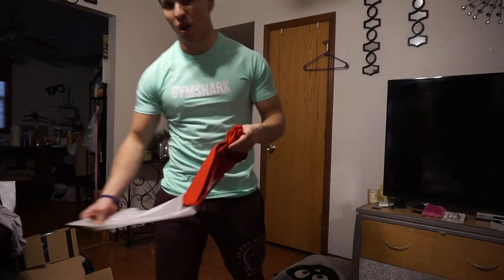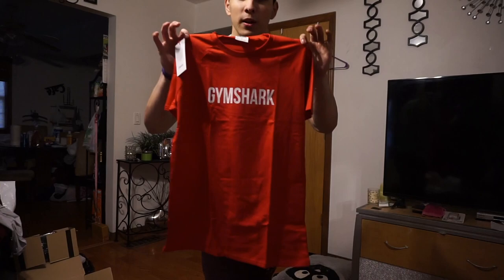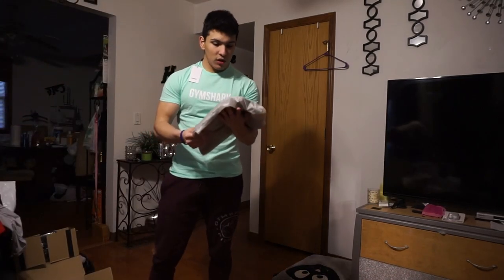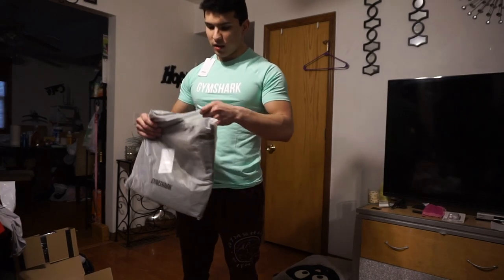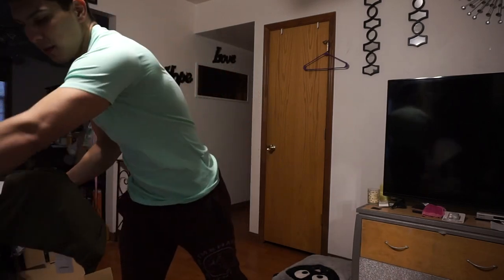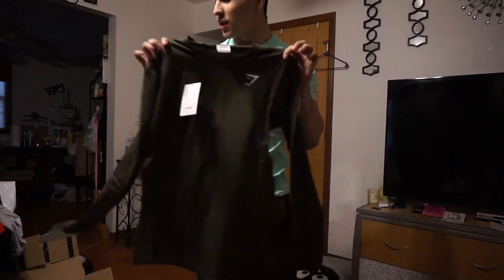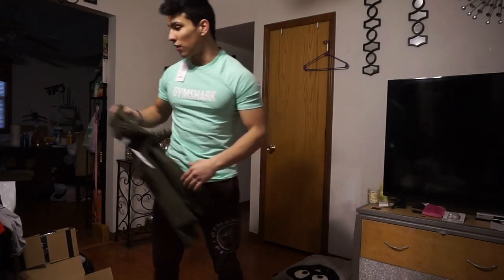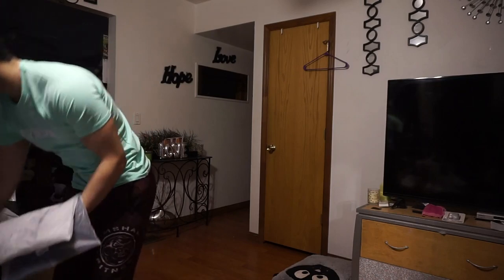I also ordered a pair of gray critical zip-up joggers, but they sold out so they removed them from my cart and refunded me — which is nice but still disappointing. I have a red Apollo shirt with a little logo on it. The hunter green items came in really dark packaging; the fabric looks almost different, less see-through. This is just a basic critical t-shirt in hunter green — same color as that stringer — so I could layer them.